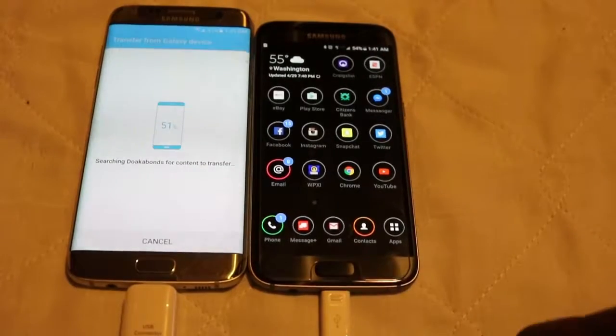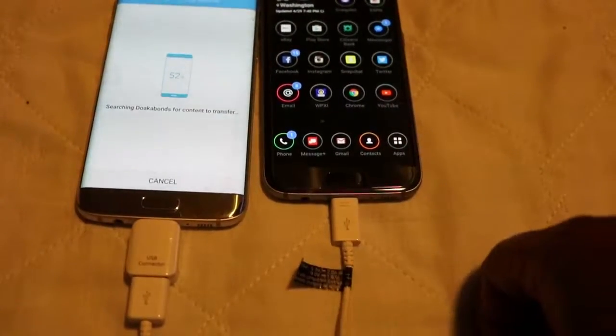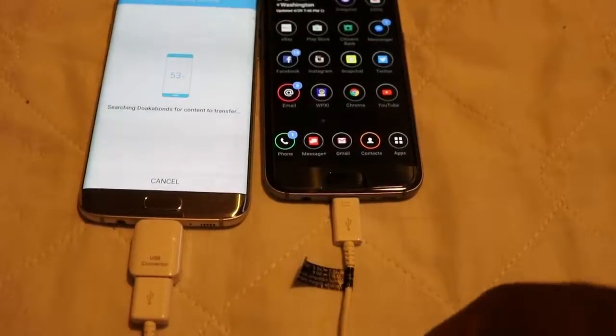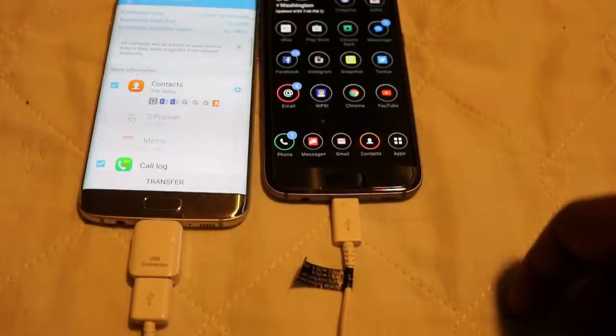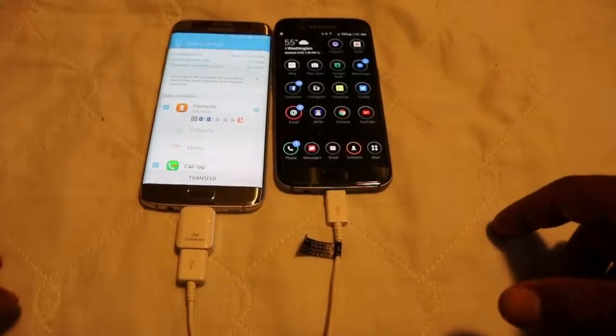All you need is this little piece right here — you just need that and your charger, which is your standard charger. Everything comes in the box. Samsung hooks you up with everything. So you don't need nothing special — you ain't got to order nothing.